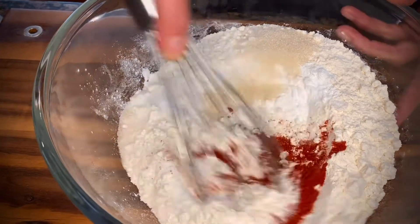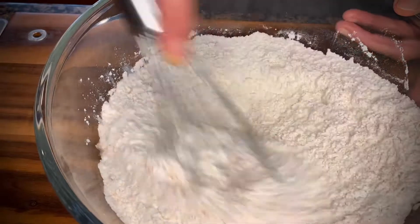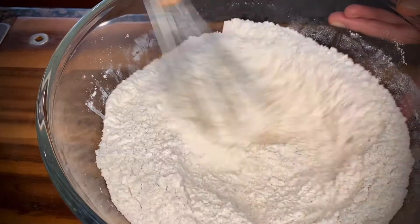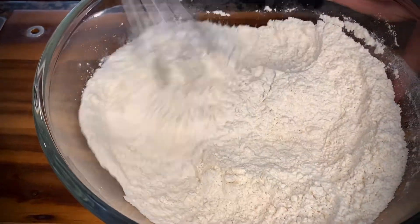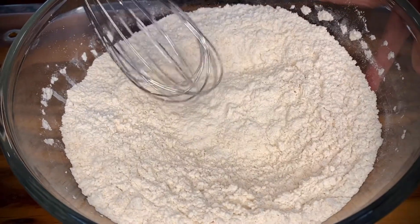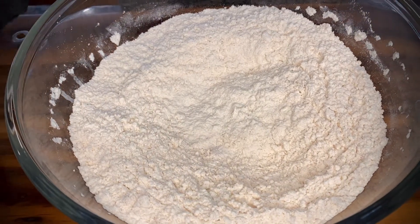This is not a very hot kind of red chili powder; it's the one that gives more color than heat. Now we are going to whisk our dry ingredients together to incorporate everything. This is a no-muss, no-fuss kind of pizza dough because we are not using yeast — it's going to come together very quickly and you won't have to wait too long for your dough to rise.